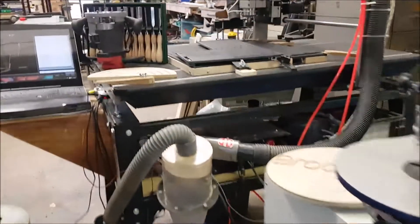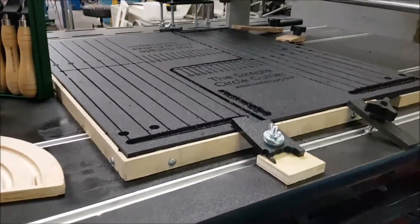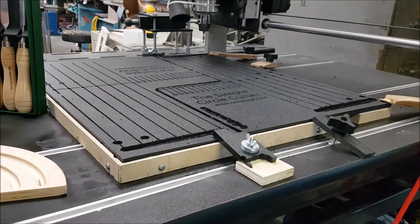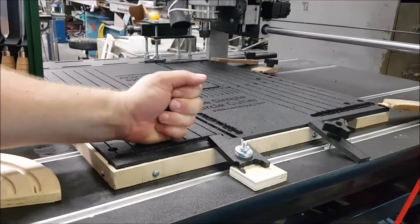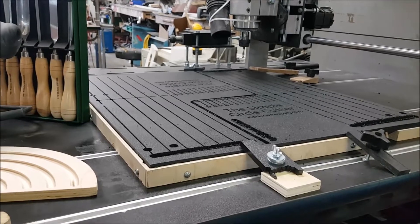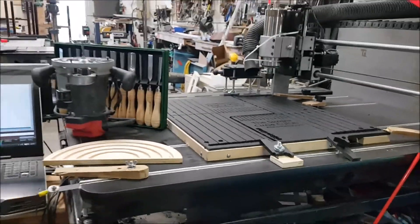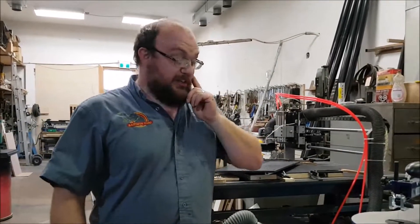The CNC doesn't make smoke, but it makes sawdust and chips, so you're going to want a dust collector of some kind. You also need to clamp your material down because of the side pressure of the router moving back and forth. If you're doing a lot of the same thing over and over, you can make a jig — which makes it a lot easier. I think that's pretty well it — hopefully that helps in some of your decisions.